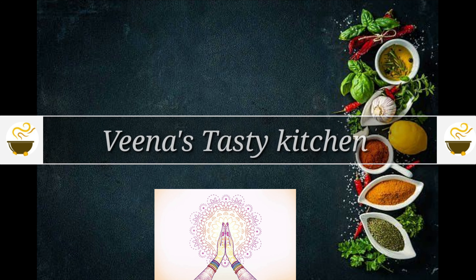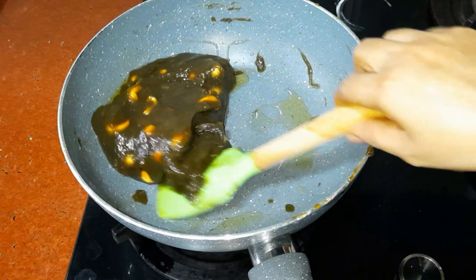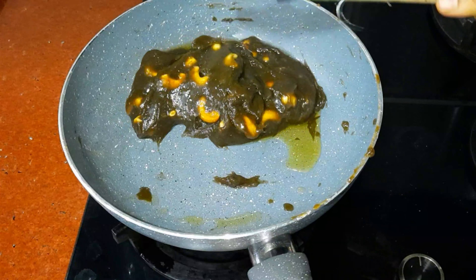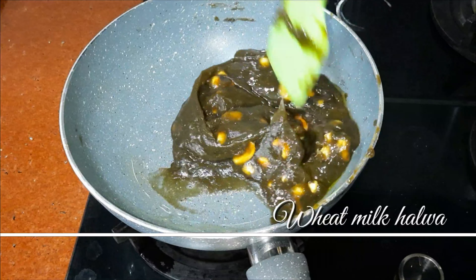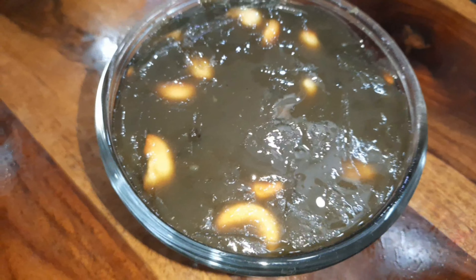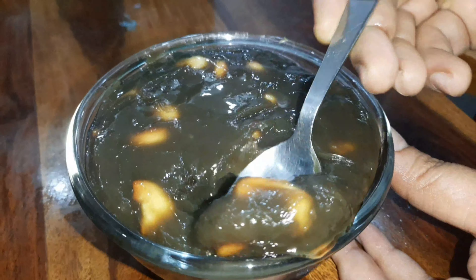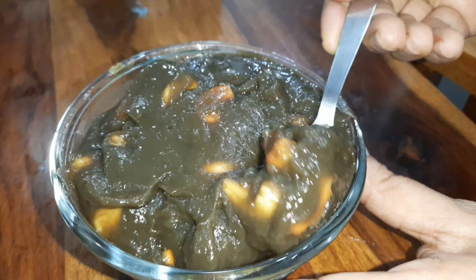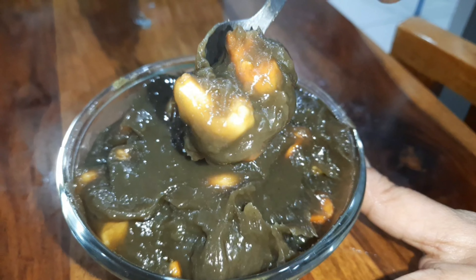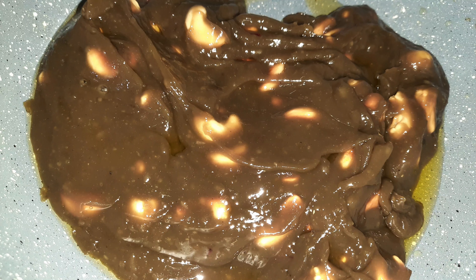Hello everyone, welcome back to my channel Veena's Tasty Kitchen. In this video I'm gonna show you a healthy and heavenly wheat milk halwa — that is the best healthy sweet option for children. You can feed this sweet to kids but use less jaggery, as kids can't digest more sweetness. It has the natural sweetness of jaggery with a velvety smooth and soft texture, with no artificial food color or flavors.